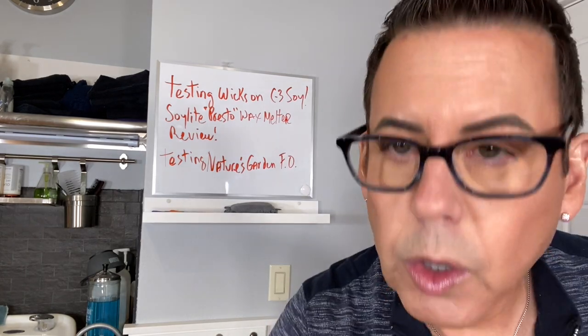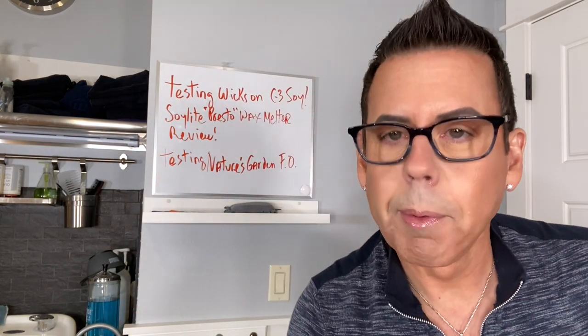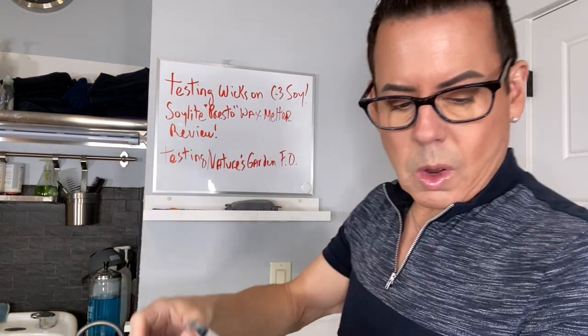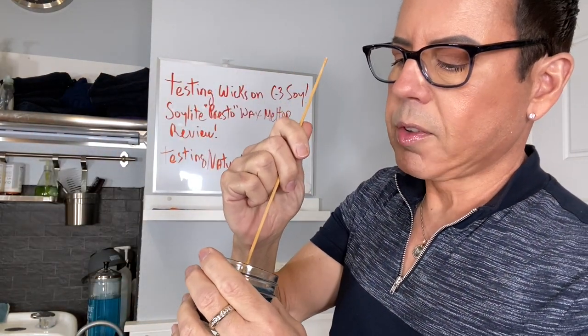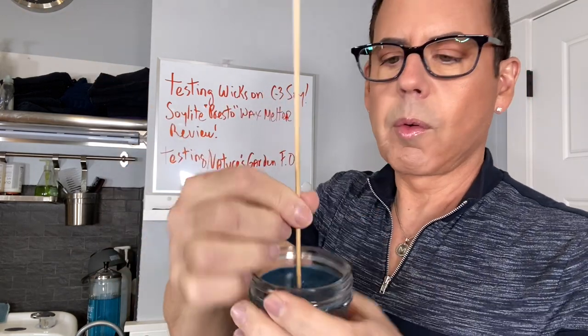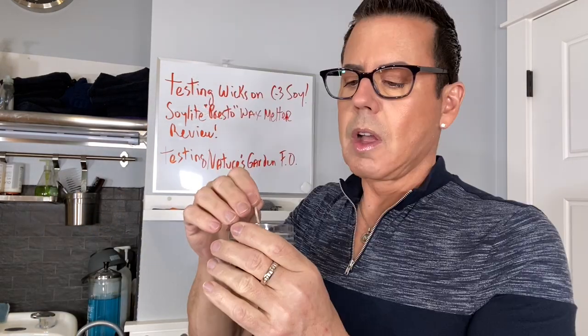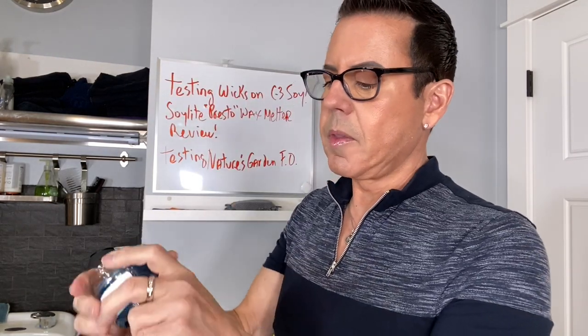I'm going to get an eco8 and just take a little piece - not too much - just this much for the test. Let me label it first. On the blue candle, that's going to be my eco8. I'm going to poke a hole in the middle of the candle - this is soy wax so it's very smooth. Then, taking the wick for our test, you don't need it longer than this. Trim it to a quarter of an inch.